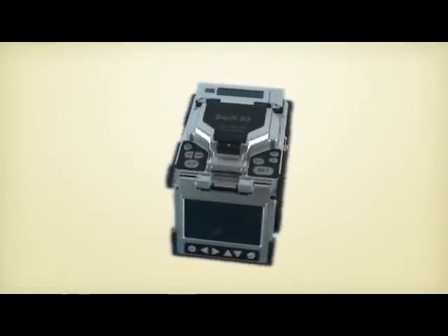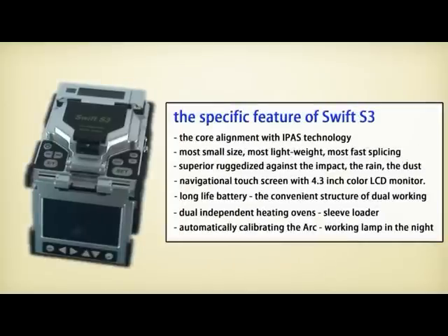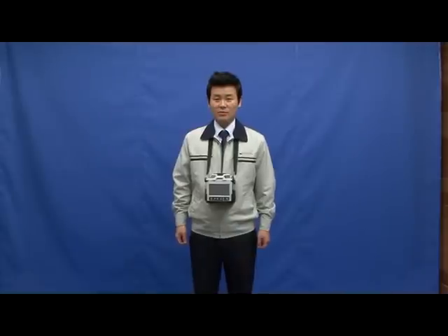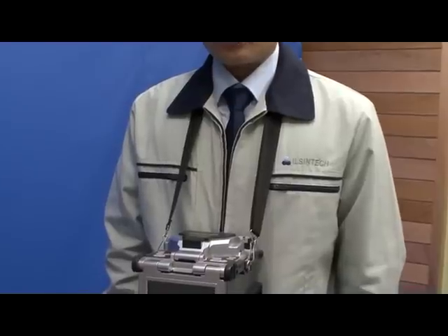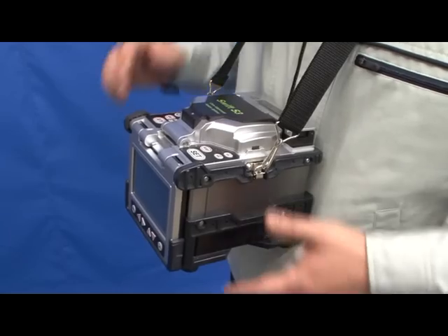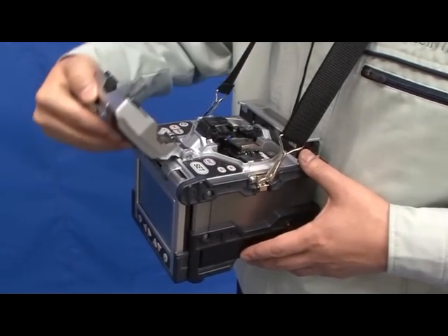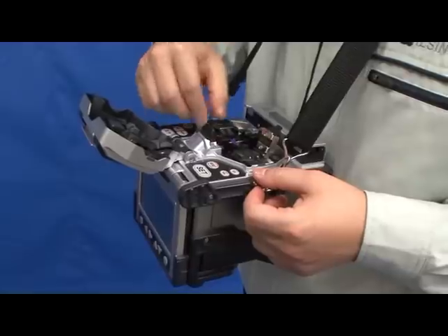Let us explain the Swift S3, which sets up a new mark in the fusion splicer industry with the first navigational touchscreen interface. The IlsenTech Swift S3 is a core alignment fusion splicer applying IPAS — Image Pattern Analysis Alignment System — technology, making the core image clearer and enabling fast splicing.